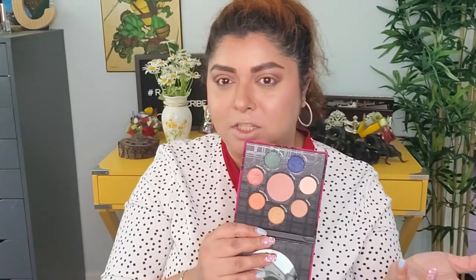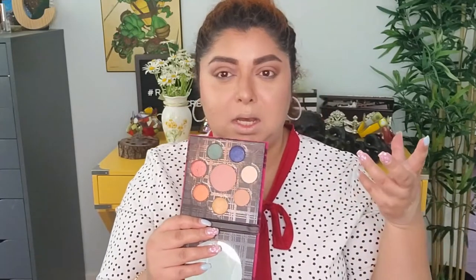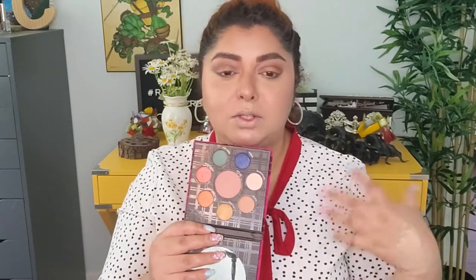After trying them, I have to say the Clay Play Must Have eyeshadow palette is really nice — the mattes are beautiful, they blend really easily, it's a very soft formula. The Full Feels palette is okay but not as good; the shimmers are not extremely powerful, they're somewhere in the middle.